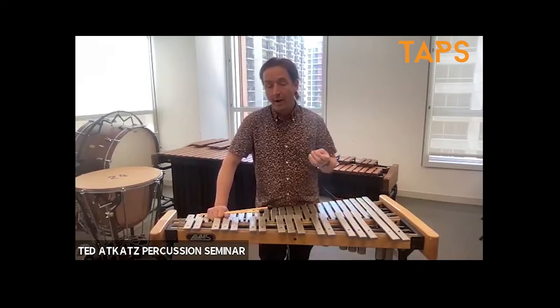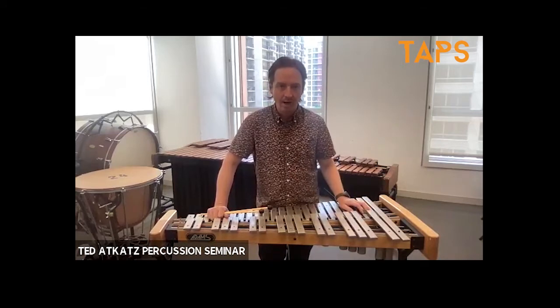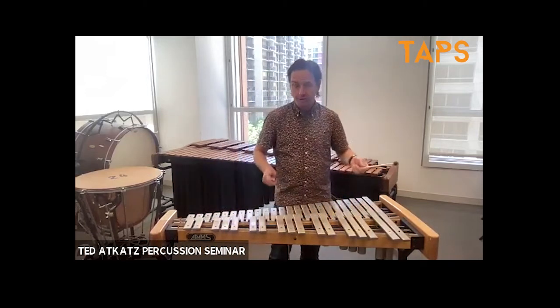So it's four steps. What I recommend when you start this process is do it with a piece of music that you know well, that you've played for a long time. I'm going to deal with the first four bars of Mozart's Magic Flute, so first I'll just play it.